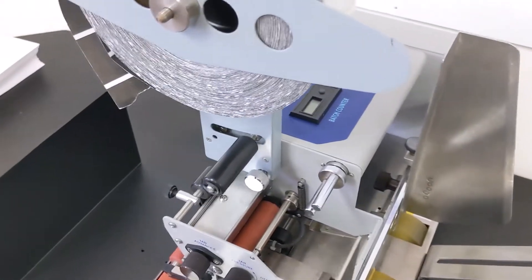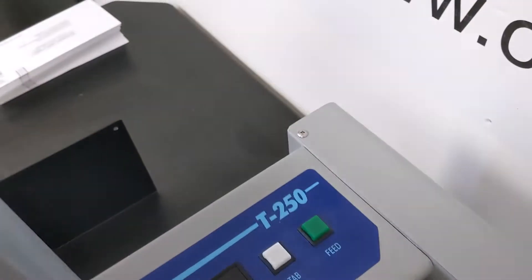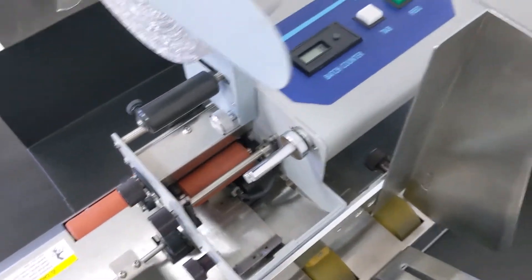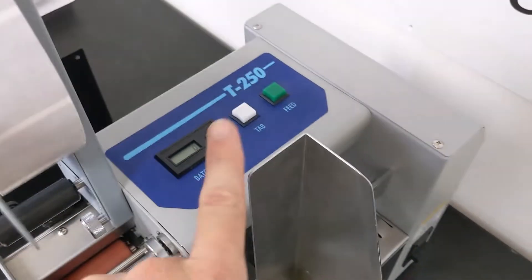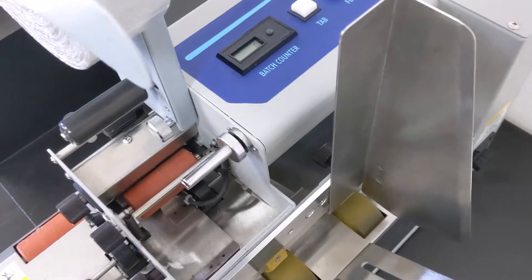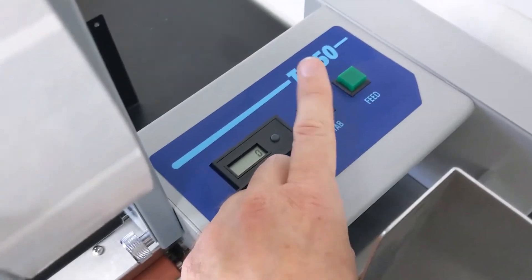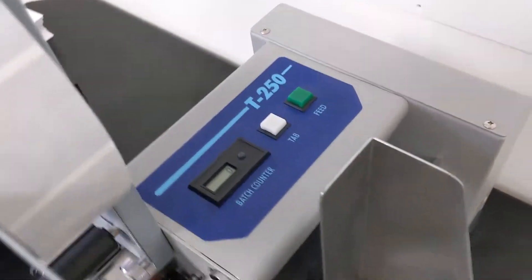We're going to quickly go over the basic settings on this tabber. Right here we have the feed on and off — that just runs the transport and it doesn't tab anything when only the feed is running, it just passes the material through. When you're first setting up your job, put your material in and once you adjust the gate, just turn the feed on and run pieces through to make sure it's feeding properly. Later on you'll switch on the tab button, which activates the sensor that runs the tabs.